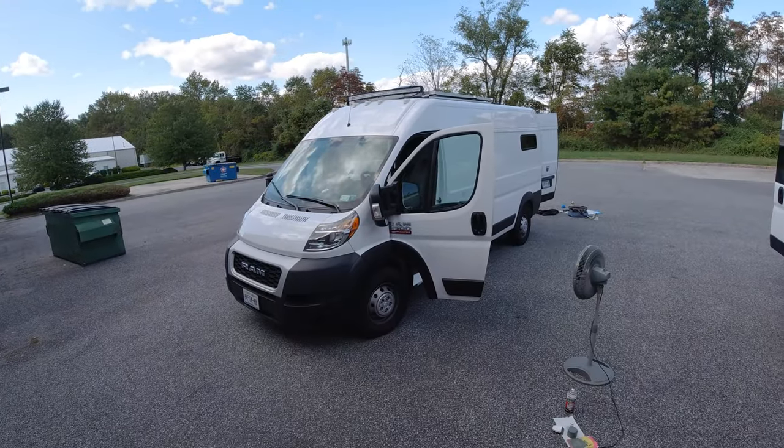Hey folks, Alan Mandic the Hot Rod Hippie here. This week's video is a little different for my regular viewers, because we're working on something out of the 21st century of all things — a 2019 Ram Promaster van.